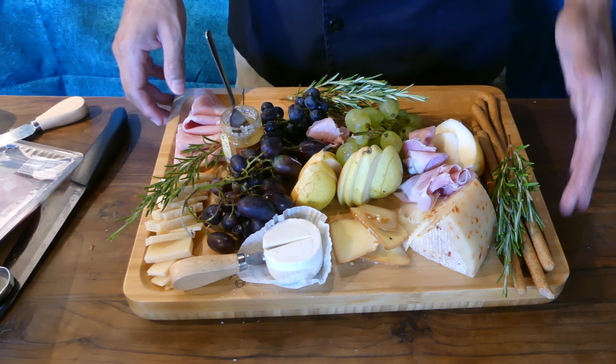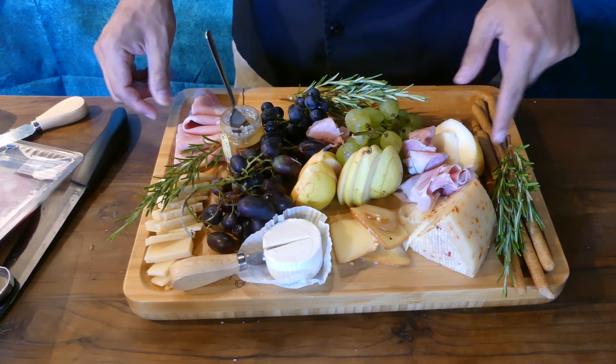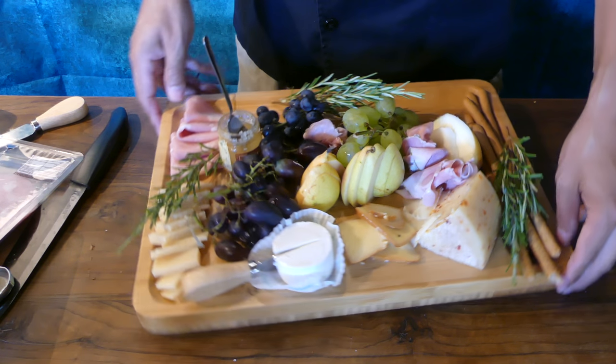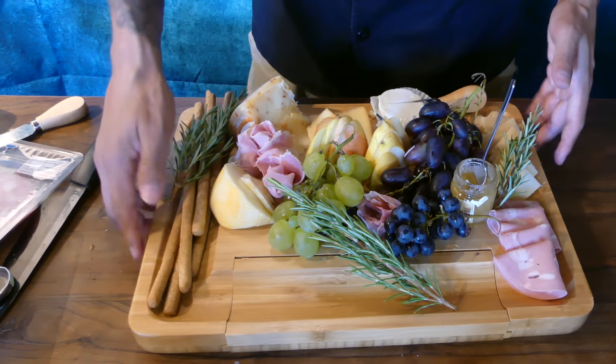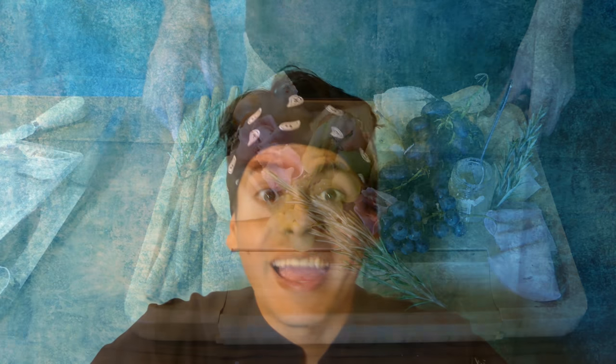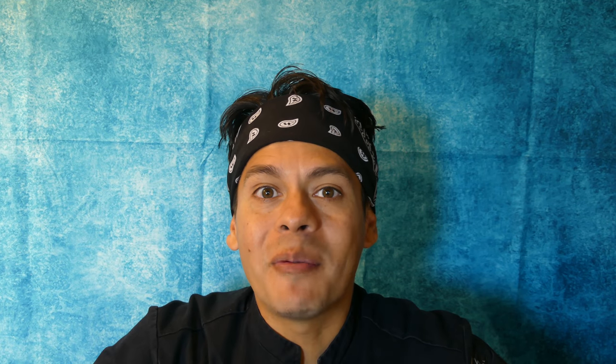We now have all the elements for a delicious cheese board. Be creative and try your own flavors — just make sure to have some opposing flavors and different textures to make a beautiful cheese board. As you can see, making a well-balanced and aesthetically pleasing cheese board is actually quite simple. Don't forget to click on the link in the description so you can get one of these beautiful cheese boards for yourself. Thanks for joining me everybody. Bye!